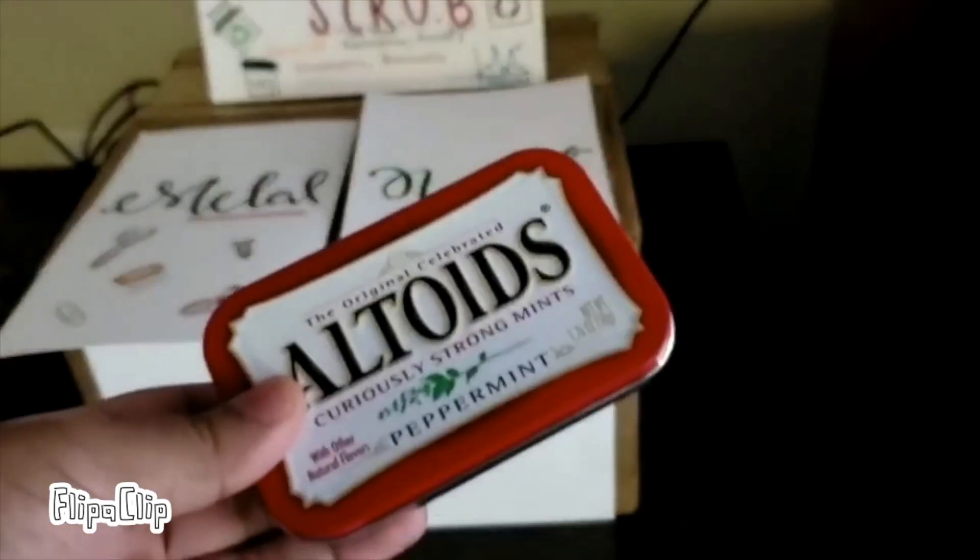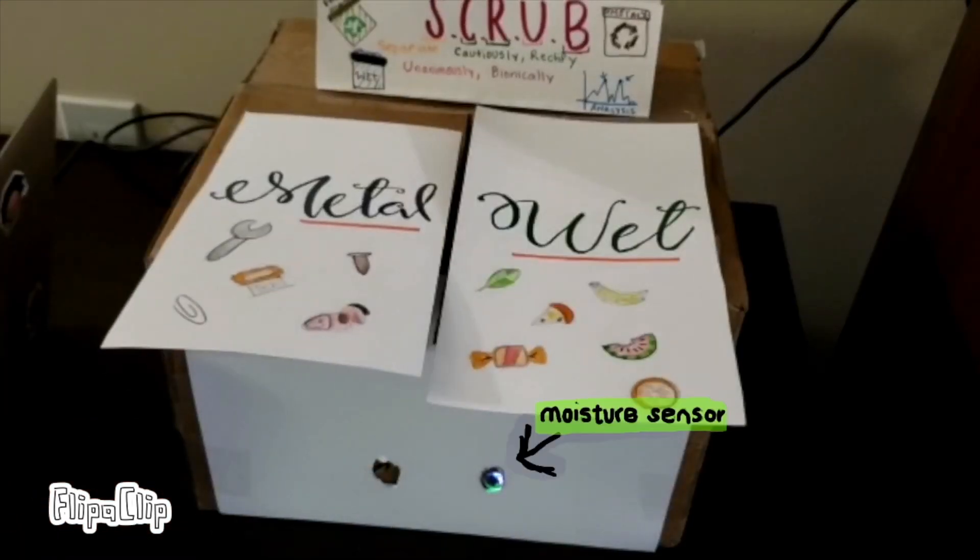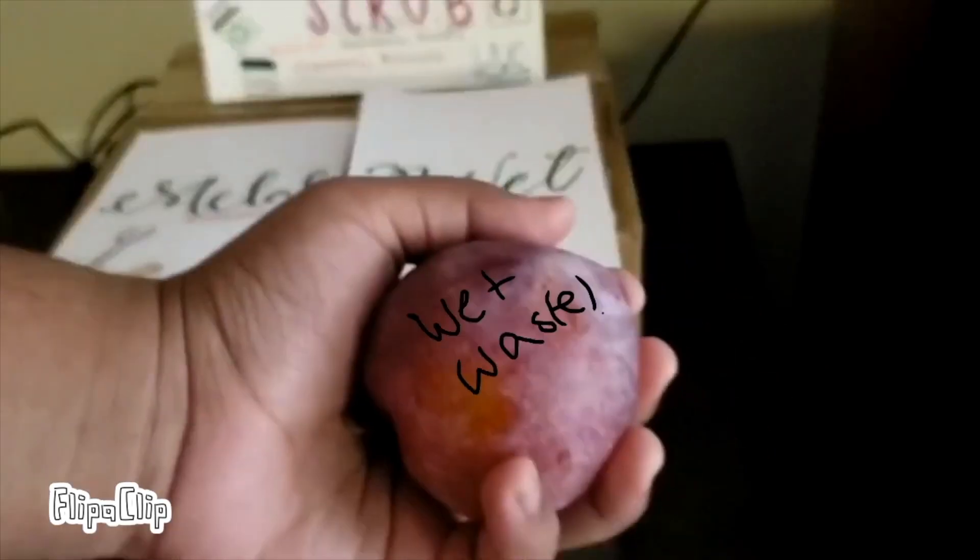Here's the prototype. That's metal waste, and the metal sensor detects it — no contact necessary. And now the moisture sensor: we have a wet waste, and it's automatically sensitive. We don't have to touch the lid, no contact.